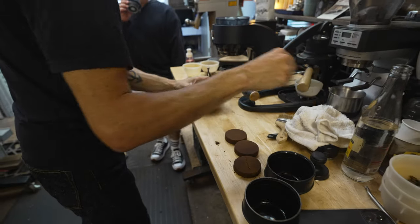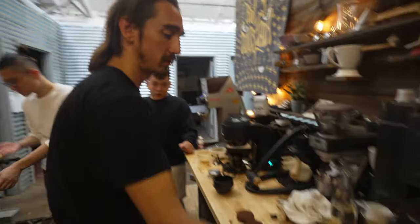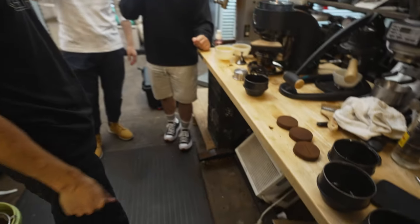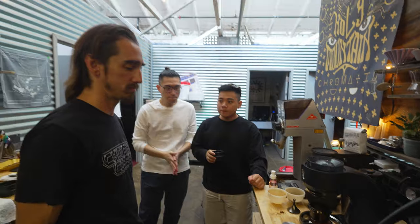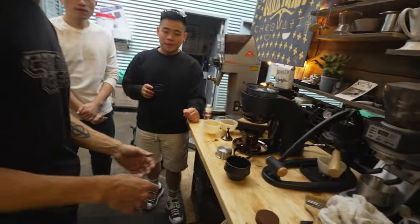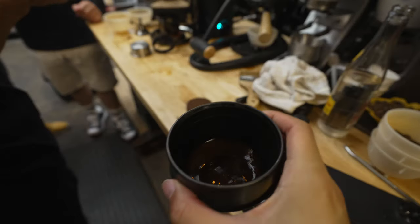What coffee is this? So this is a Colombia Chiroso, honey process. It was roasted on the third and today is the 21st. It is a lighter roast — not an espresso roast or anything like that. It's not optimized for it, but I figured it would still be a nice showcase because it's a cool cultivar.